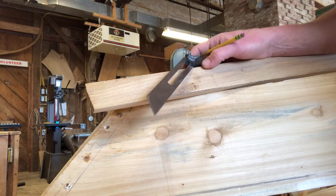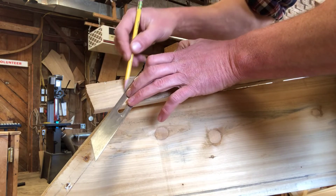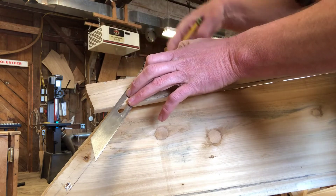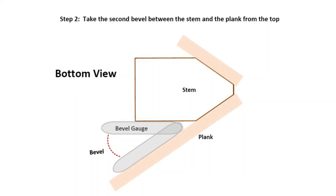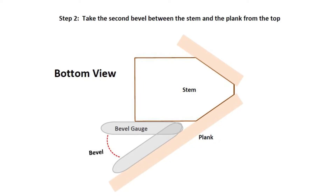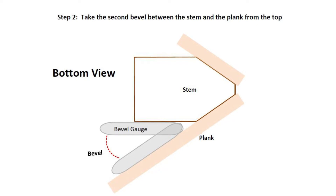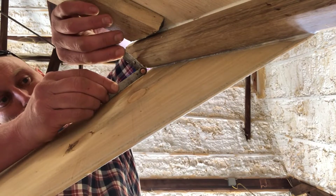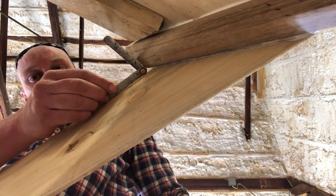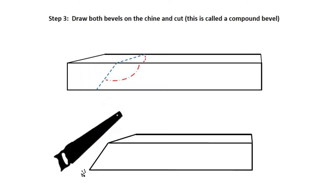Step 2. Take the second bevel between the stem and the plank from the top. Now that I have one angle, I'm going to draw it onto the chine. Take the second bevel between the stem and the plank from the top. Step 3. Draw both bevels on the chine and make the cut.